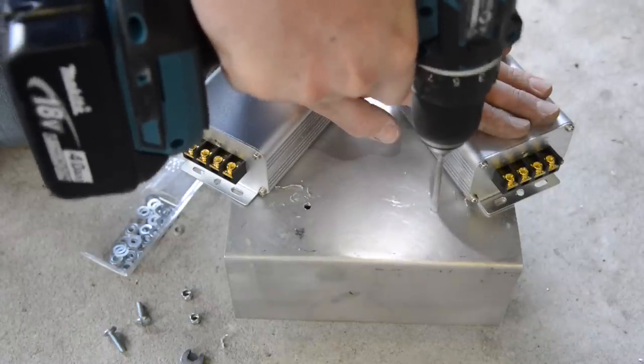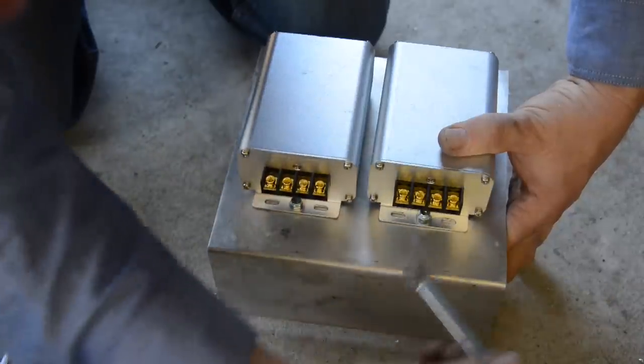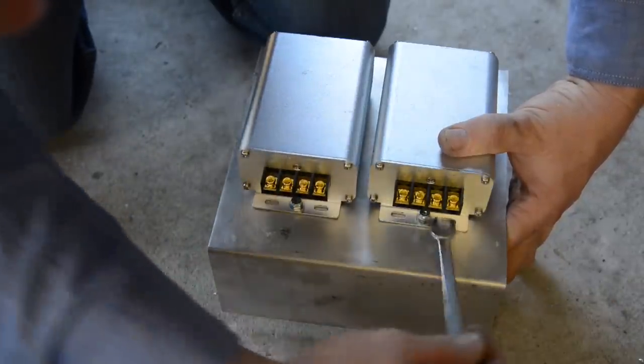You can then mount the two supplied transformers to an L-shaped steel or aluminium plate, which will be mounted between the right side battery and the headlight.